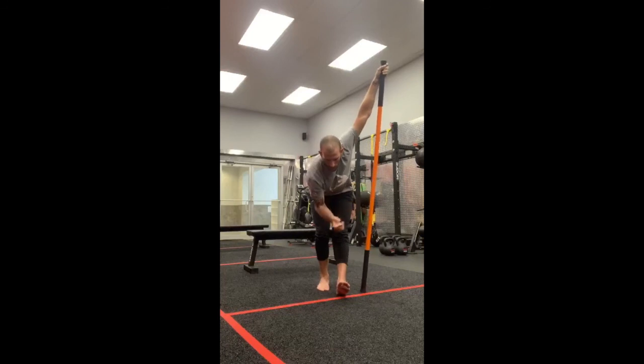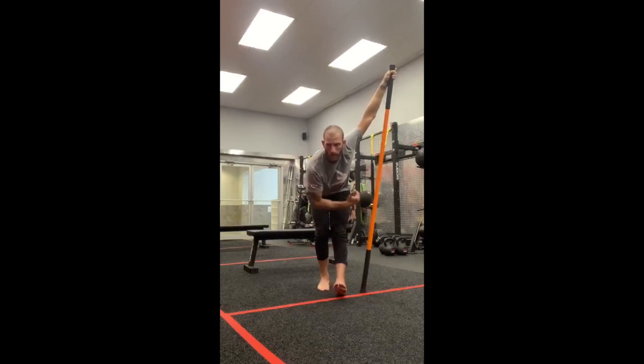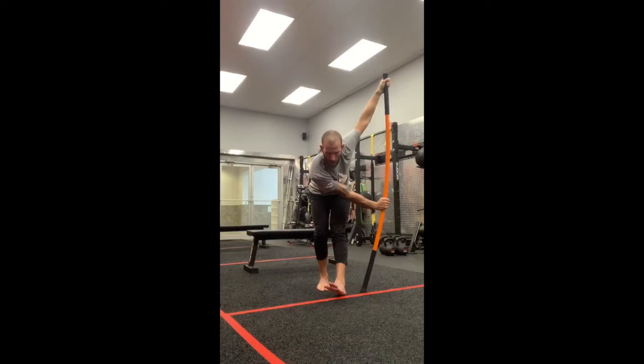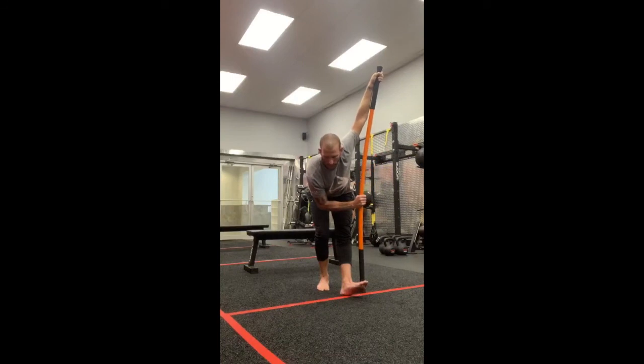Now as we push out, I want you to internally rotate your femur — rotate your leg toward your midline. When we pull in, we're going to externally rotate. First let me push, and now internally rotate right femur. Hold ten, nine, eight, seven, six, five, four, three, two, and one. Pull in, externally rotate right femur. Hold ten, nine, eight, seven, six, five, four, three, two, one. Ease off. Release the hand, stand up, change sides.